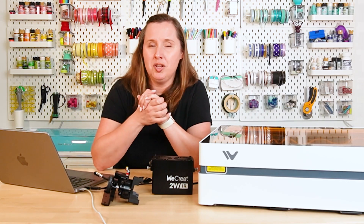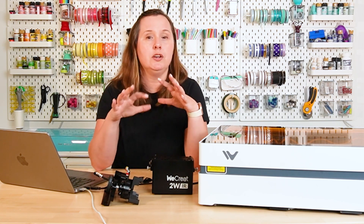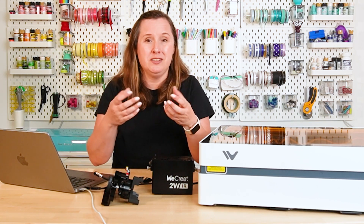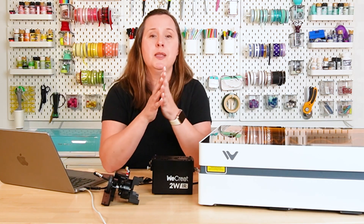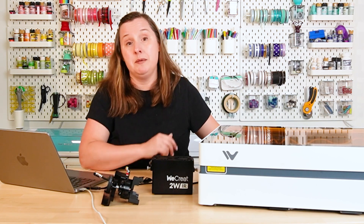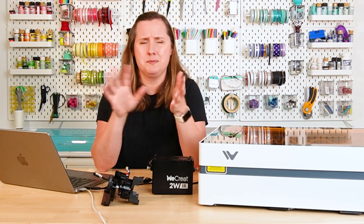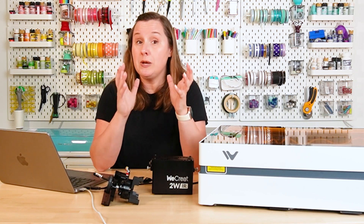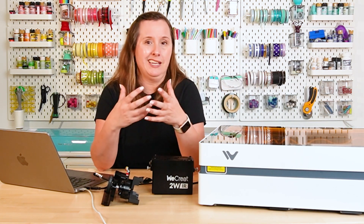Now I'm going to cover venting — I cover this in all my videos. If you are using a laser, you do need to vent it. When the laser is processing, it removes material from whatever you're cutting or engraving, and that removed material turns into smoke, dust, and debris that you don't want releasing into your craft space. For this machine, I'm just venting it out of a window — I have the vent pipe attached to the back, running out a window that I've basically sealed around the pipe. They also have an air purifier smoke filter, and if you don't have a window, you will want to get that.